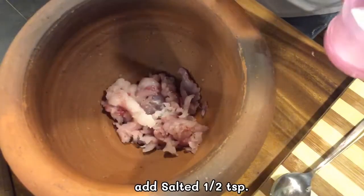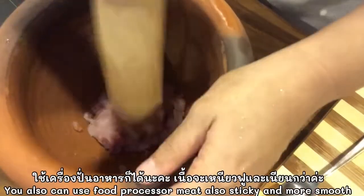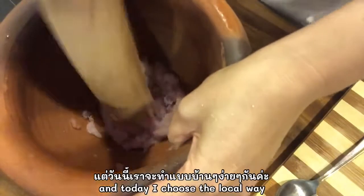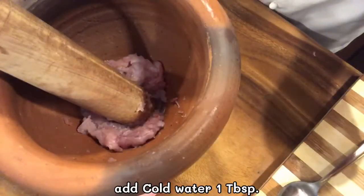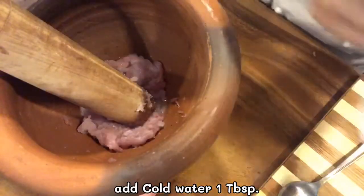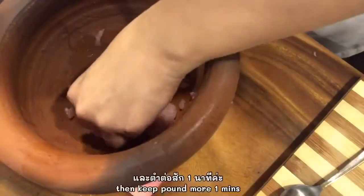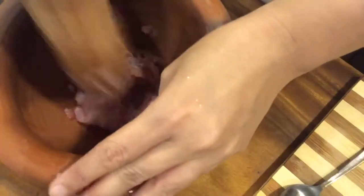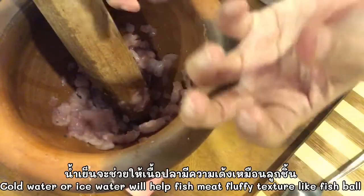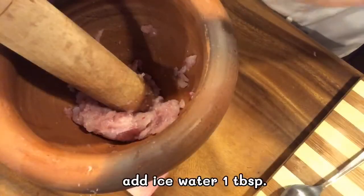I'm gonna put a little bit of salt. It's a really useful processor — they also will be nice with it and smooth, but this one is like a mortar. I will add some cold water, around one tablespoon. The ice water or the cold water will help the fish meat make more of that fishball texture. One more tablespoon of water.